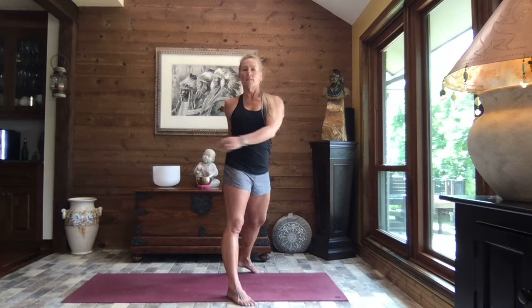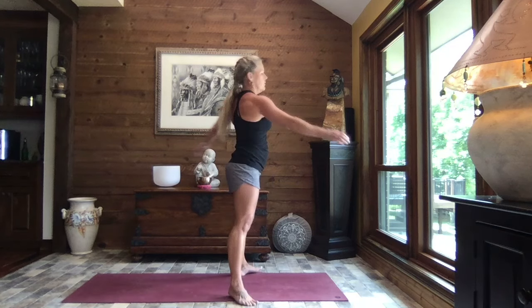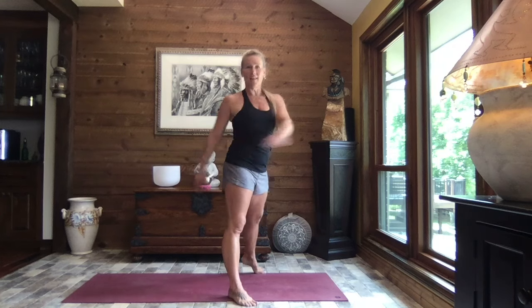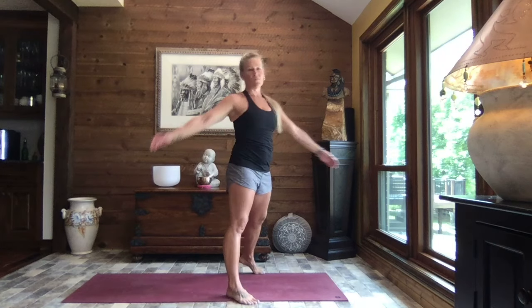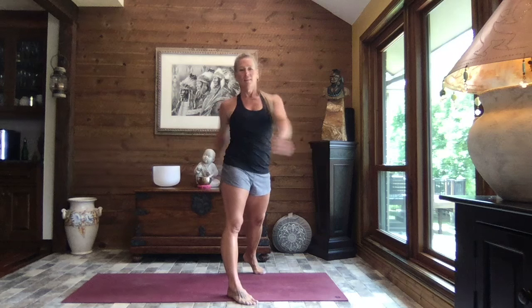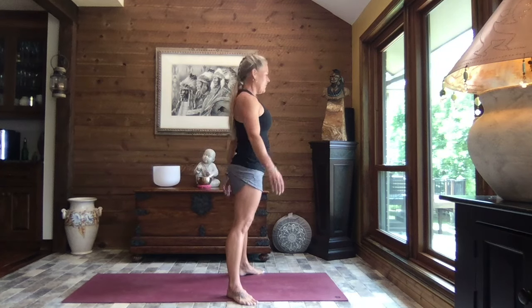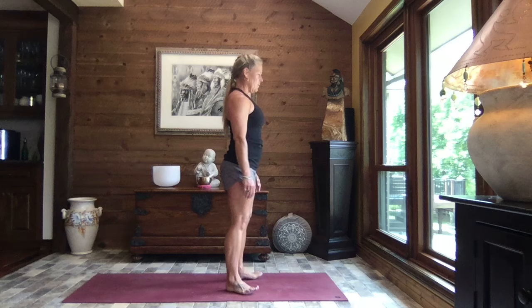And just gently sway side to side. Just allow a heel to lift. Just twist. Releasing any tension in that lower back. Letting those arms just wrap around your body. Just breathe. Coming back to center. Heel toe your feet in to hip width apart.